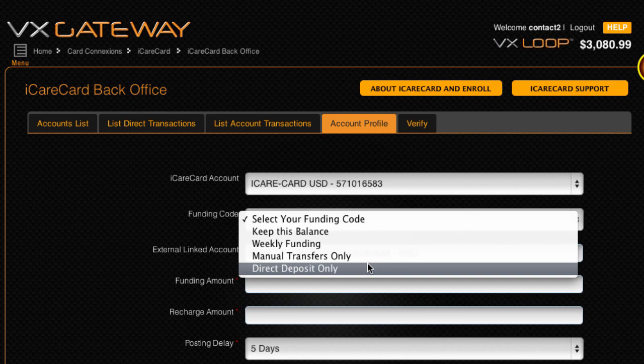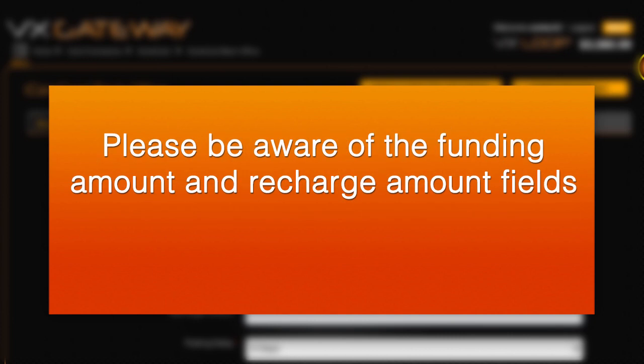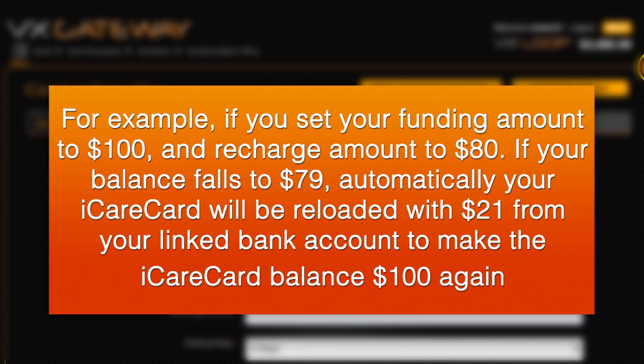If you have any concerns about incurring bank fees for non-sufficient funds, then select manual transfers only as your funding type. For self-funded cards, if you change the funding code to keep this balance or weekly funding, please be aware of the funding amount and recharge amount fields. Regarding keep this balance: automatically your iCareCard will be reloaded to the funding amount you define when the balance falls below the recharge amount. For example, if you set your funding amount to $100 and recharge amount to $80, if your balance falls to $79, automatically your iCareCard will be reloaded with $21 from your linked bank account to make the iCareCard balance $100 again.